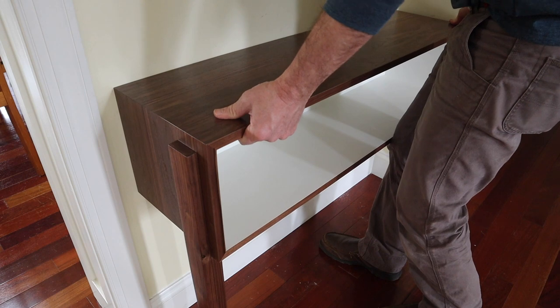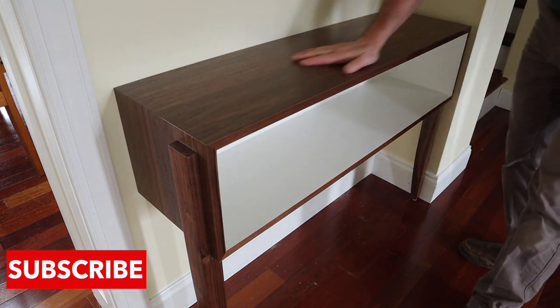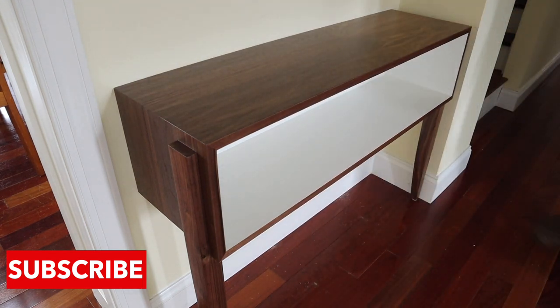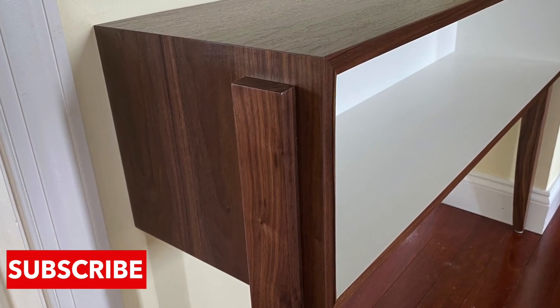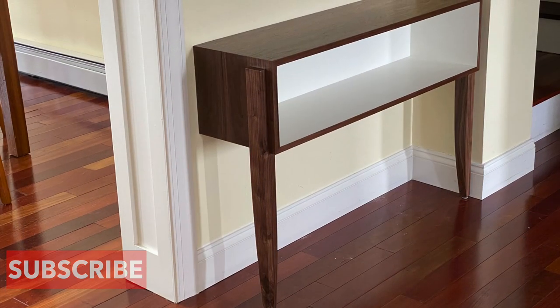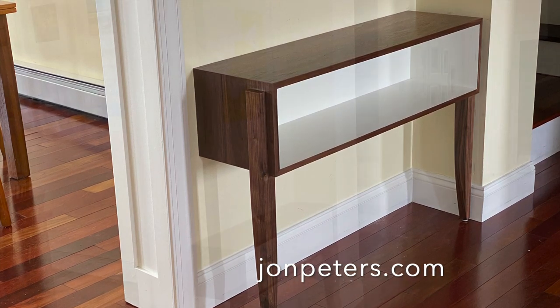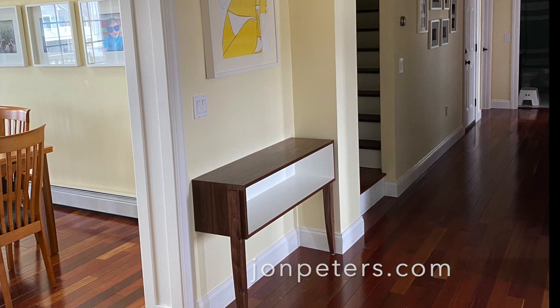Well, there it is and I'm really happy with the way this project turned out. I think it's really cool how the cabinet hangs on the wall yet is also supported by the legs at the front. If you want to build this project, I will be posting my hand-drawn plans to Patreon, along with a Q&A video on this project as well. As always, thanks for tuning in and I'll see you next time.